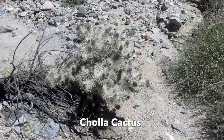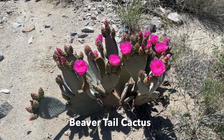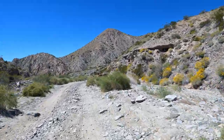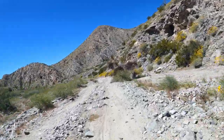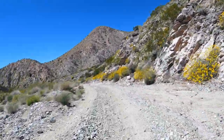You do not want to get tangled up with one of these cholla cactus — they are all over the hiking trails in Joshua Tree. There's a beautiful bloom of flowers on this beaver tail cactus. This is our second year having quite a bit of rain in California, so the greens are a little more lush and there are a lot more wildflowers and colors in the desert.